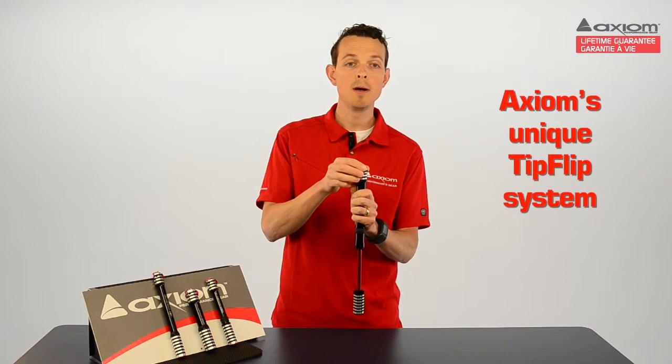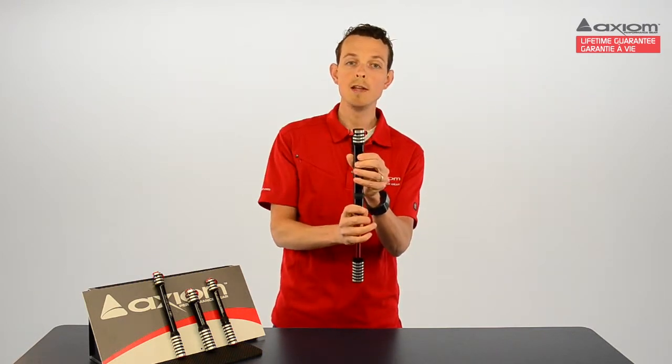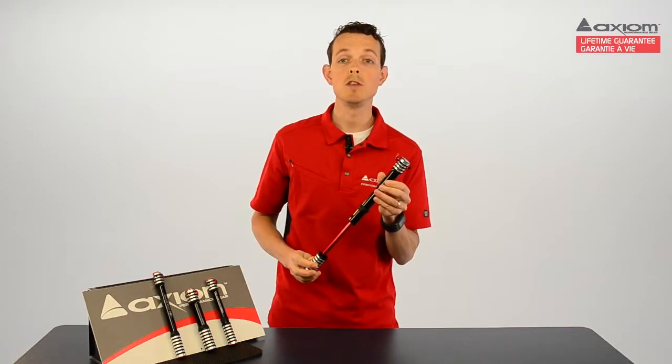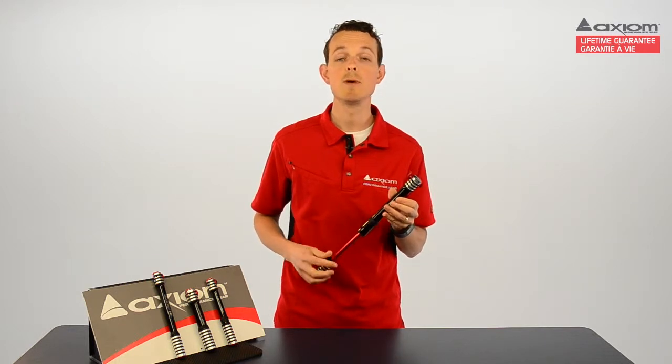On the end of each Blastair pump is Axiom's unique TipFlip system. This is an out-of-the-way lever that locks the pump onto your valve and stays out of the way of spokes when in use. This is great for use in tight spaces such as bikes with disc brakes.